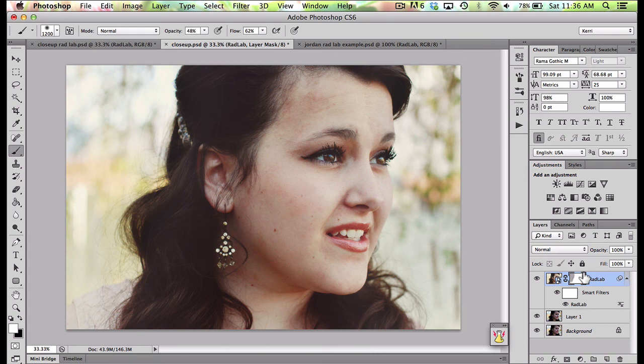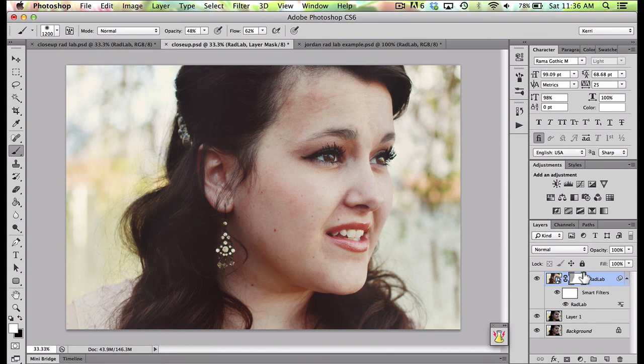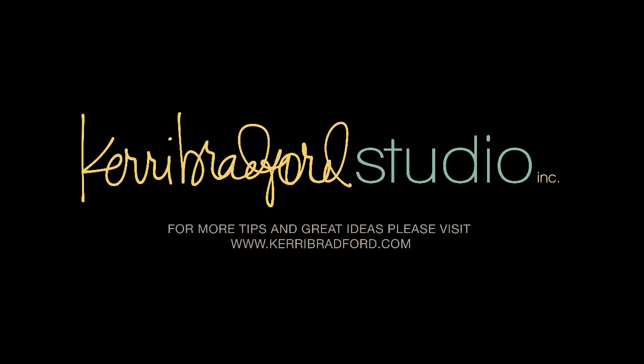A couple other quick points: you can use RadLab in Photoshop CS3, Photoshop Elements 7 or later, and Lightroom 2 or later. It's an awesome program — you will love it and it will be a purchase that you use over and over again. The possibilities are truly endless. Well, that's it for me today. Thanks for stopping by.